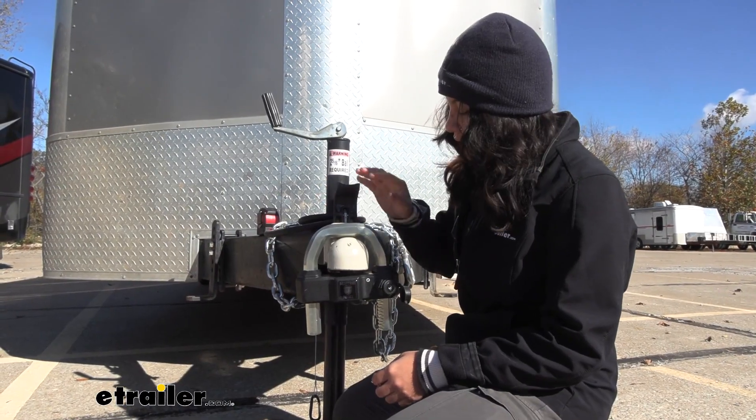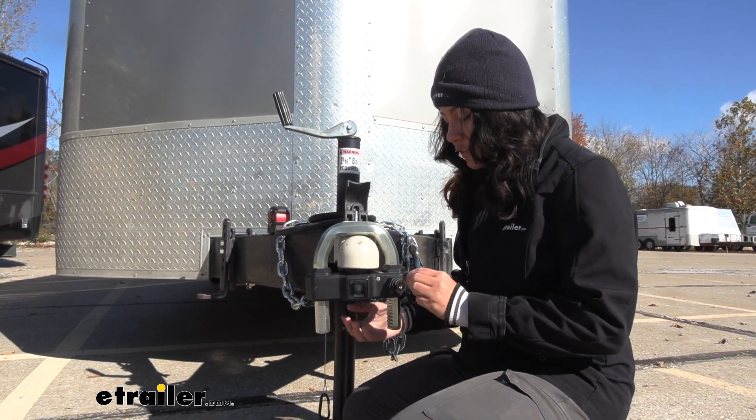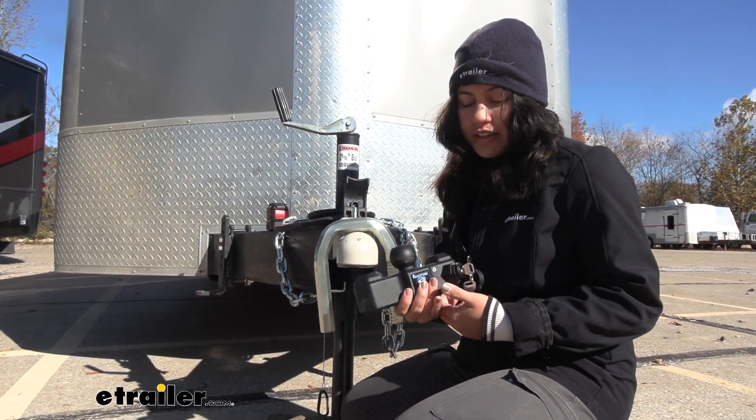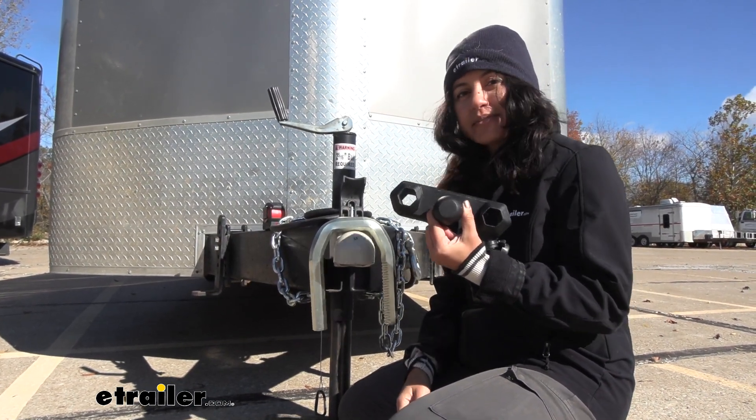The coupler style we have here is a Demko coupler. There is no flange, and this does fit a 2-5/16 inch ball. Even if we have a 1-7/8 inch ball, this fits perfectly fine.